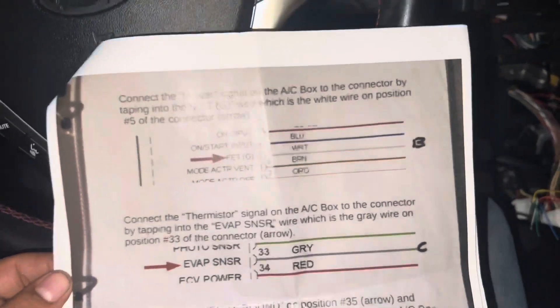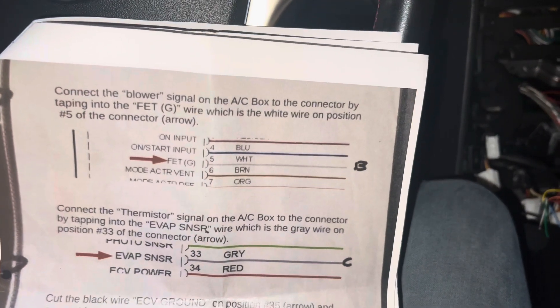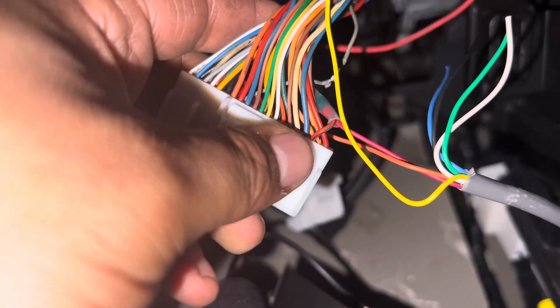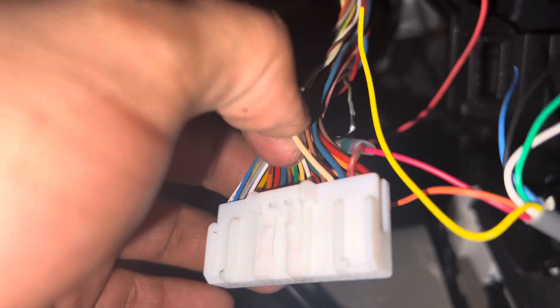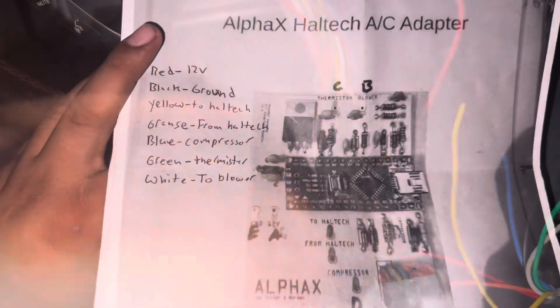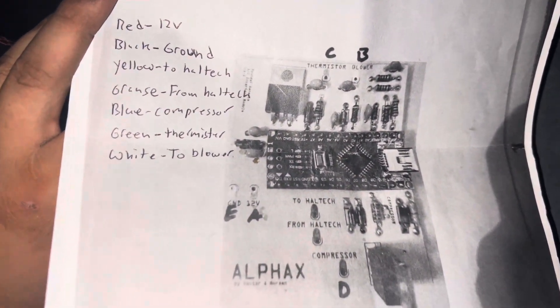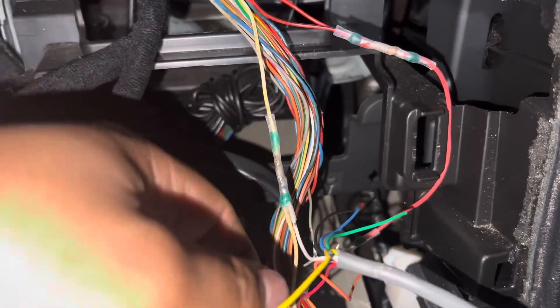Step 3 says to connect the blower signal on the AC box to the connector by tapping into the G wire, which is the white wire on position number 5. Counting the pins — we know 3 is here, so 4 is the blue one and 5 is this one. It's not really white, more of a beige color, but this is the wire we're cutting and tapping into. This is pin 5 on the AC relay — the blower — and the white wire on the module connects to it.